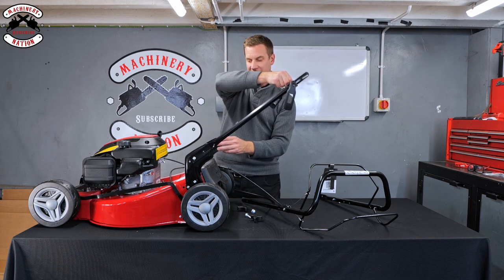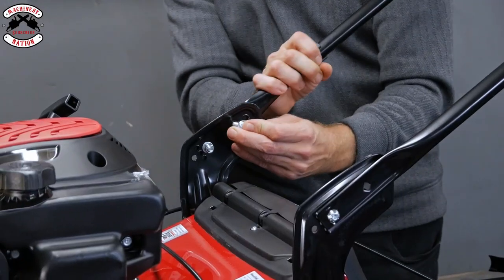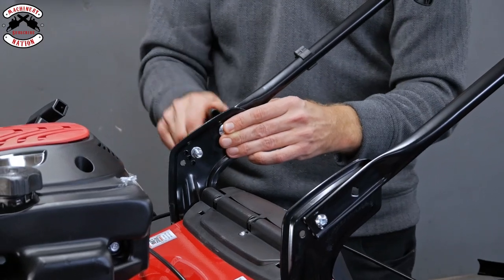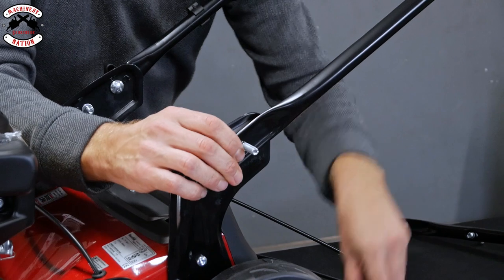Do the same on this side and once they're out of the way you can fold that handle back over. Grabbing one of the bolts again, you're going to feed that back through the hole, making sure the square part of the coach bolt is located in the square hole, and then do the wing nuts back up again. Nice and simple.